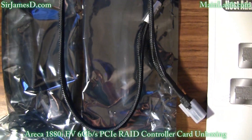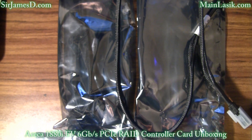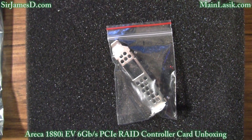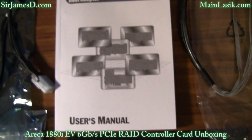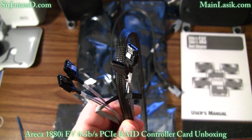Because the Eureka 1880i has not been released at retail yet, the software and driver CD which would normally be included with packaging is absent. Here's the low profile bracket again, and my new Bible for the next couple of days. Here are the SAS to SATA adapter cables.